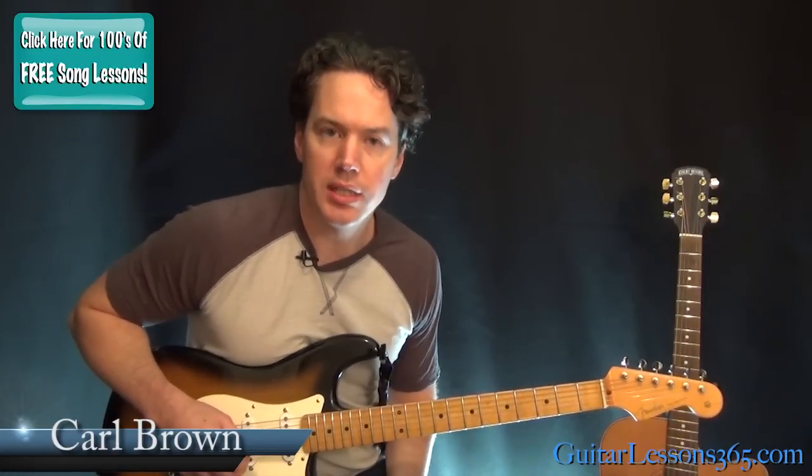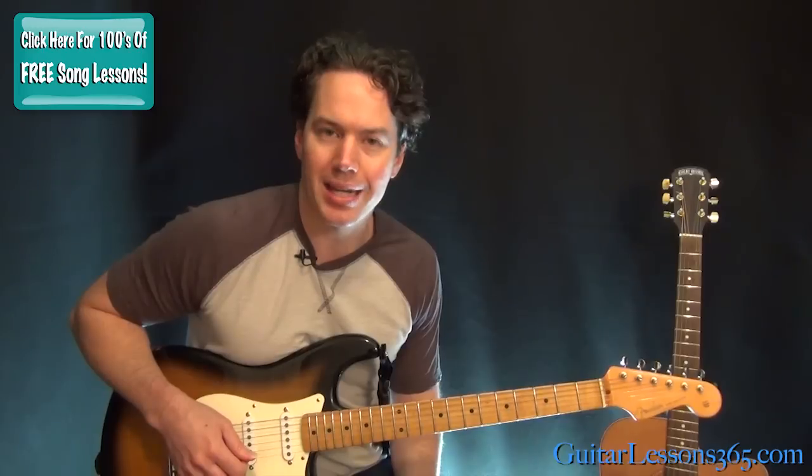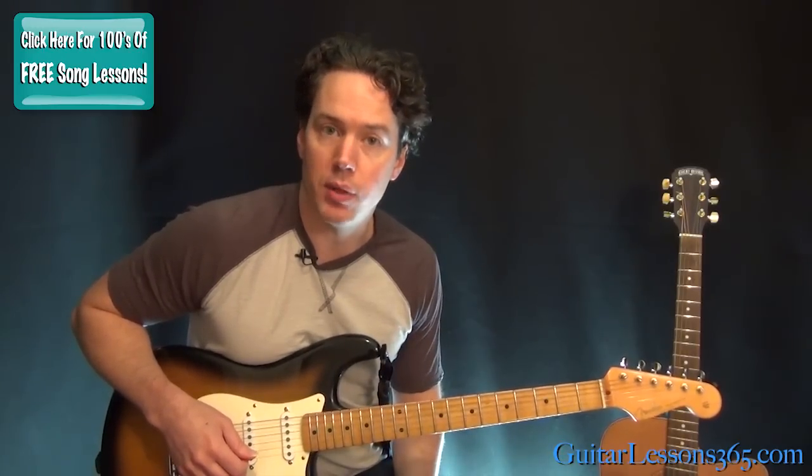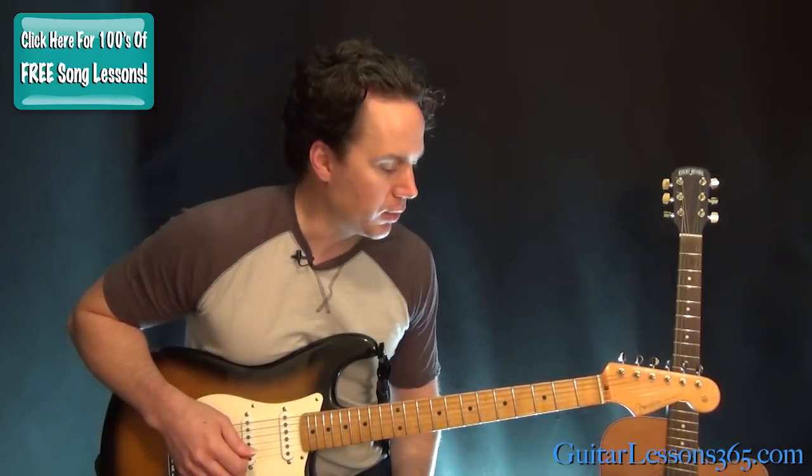Hey guys, Carl Brown for guitarlessons365.com. You guys voted it up — you wanted to see the rest of this Layla lesson, so we're going to take a look at the actual chord progression during the verse, the little solo parts that happen over that as well. There are three of them here, but we're going to tackle it and see if we can get it down pretty quickly.